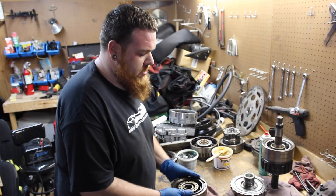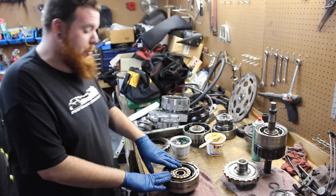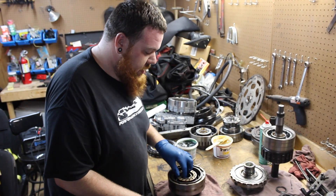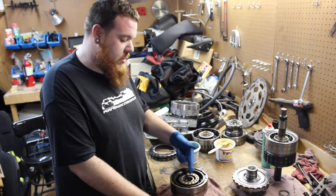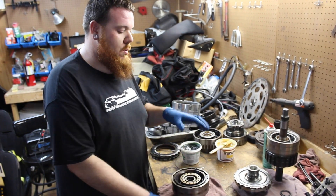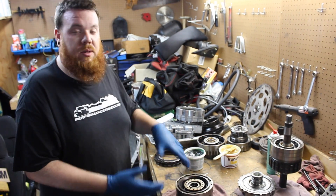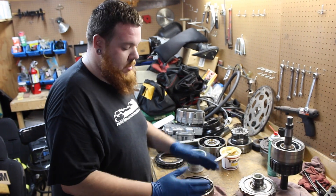Once we get down here to the direct drum — this transmission's directs and forwards have burned up bad. I'll throw some gloves on because protection is key. We're going to disassemble it, pull the pressure plate, all the frictions and steels out. Once we get down to that, we'll remove the return spring and remove the molded piston. That way we can get to where we need to be to do the two modifications to the drum for the dual feed.